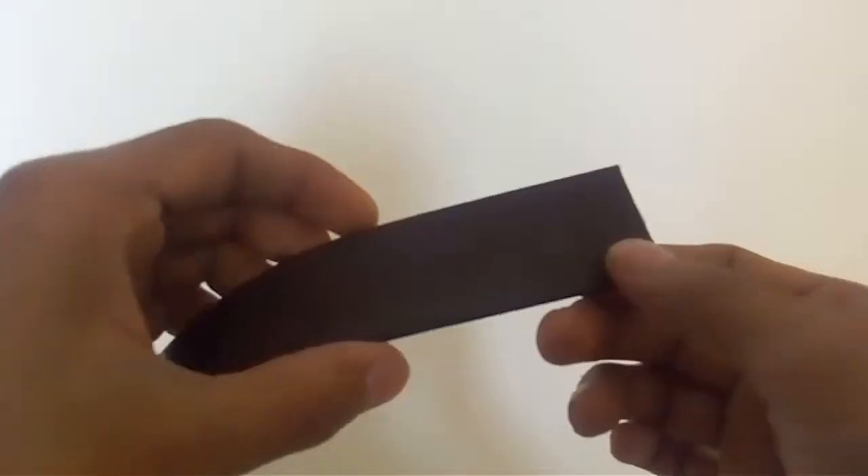Hey guys, Divine Ranger here. Today I had a question: what happens to a piece of waste leather you have in your house? So today I'm going to teach you how to make a leather ring — like a gentleman's ring — made out of leather, 100% pure leather. So let's get started, shall we?